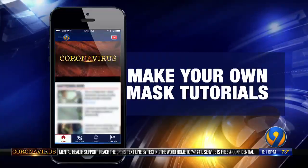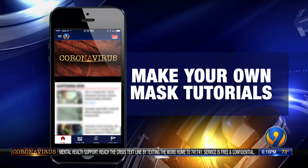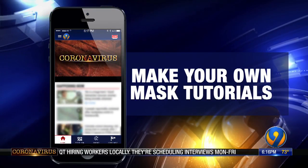Wearing a mask is a CDC recommendation. It's voluntary and not mandatory. There's more than one way to make these masks — we posted a couple of how-to videos on the WSOC app under the Tracking Coronavirus tab.